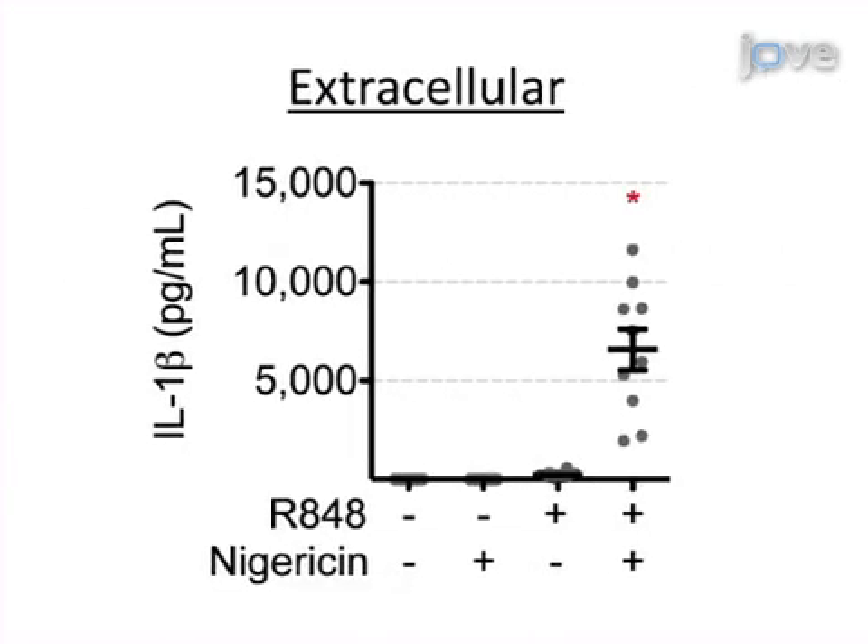Results obtained by measuring the secretion of IL-1-beta from primed and activated cells by immunofluorescence, Western blot, and ELISA detection demonstrate that priming human DCs results in intracellular pro-IL-1-beta production in R848 primed cells, and secretion of IL-1-beta from cells both primed and activated with nigiracin.